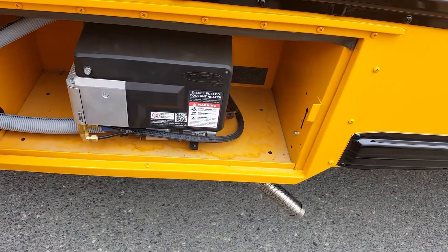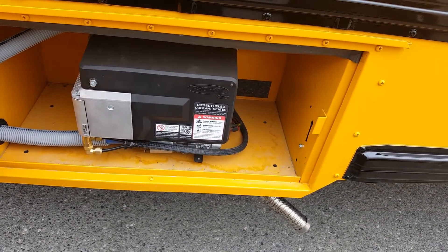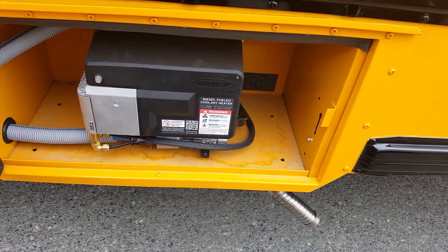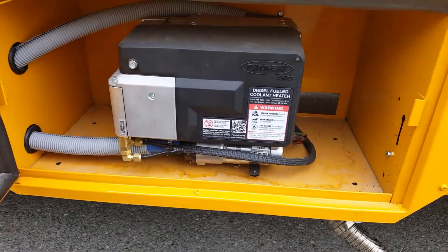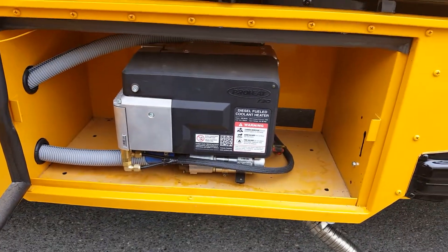It puts out 30,000 BTUs and takes less than an hour to get to 180 degrees. I'm really happy with them, and all their new buses are going to come with ProHeat.